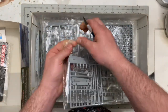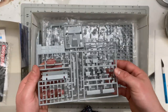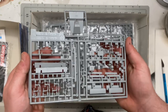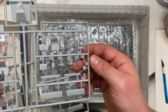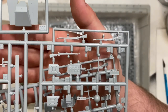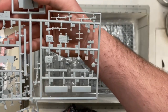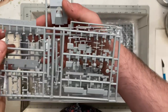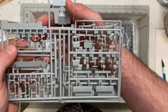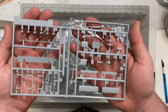Getting into the original sprues, here we have Sprue D — there are two of them. There are a bunch of Kar 98k rifles: four on one sprue alone, so a total of eight Kar 98k rifles just from these two sprues.